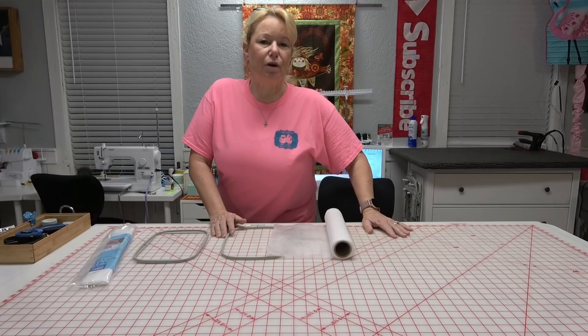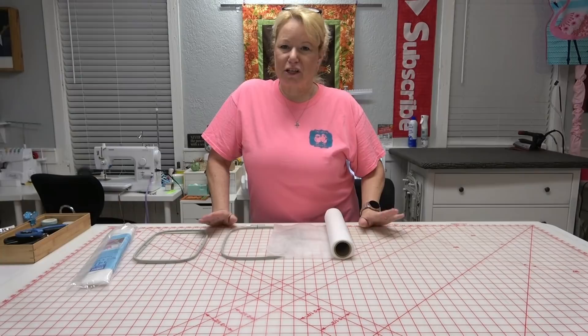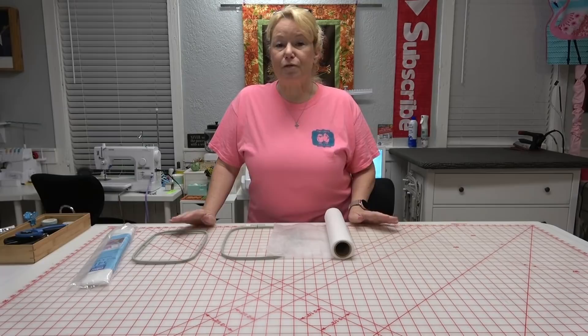Hey everybody, hi it's Becky from powertoolswiththread.com. I've got so many requests from you guys to show you how to make lace angels — you guys want to make them to put on your Christmas trees this coming season. I'm just going to run through one really quick; you will not believe how incredibly simple this is to make.